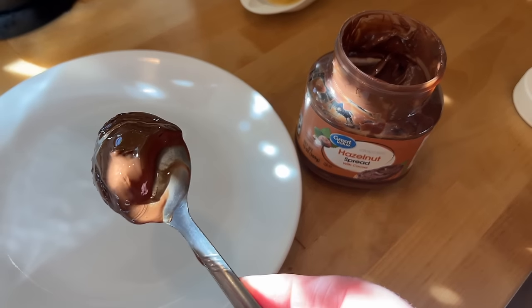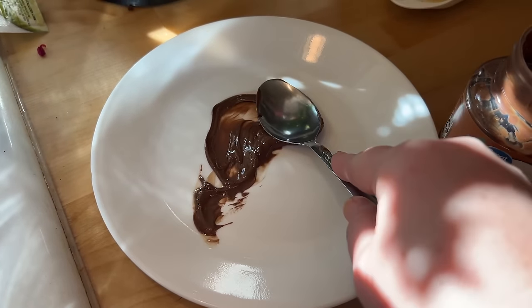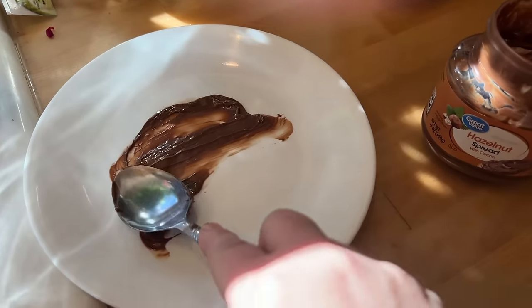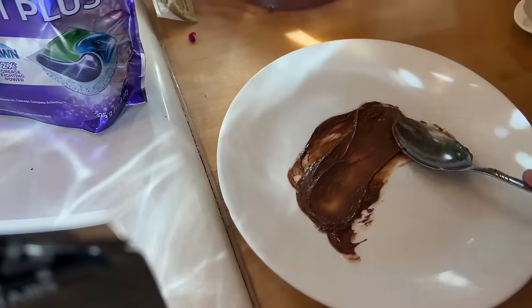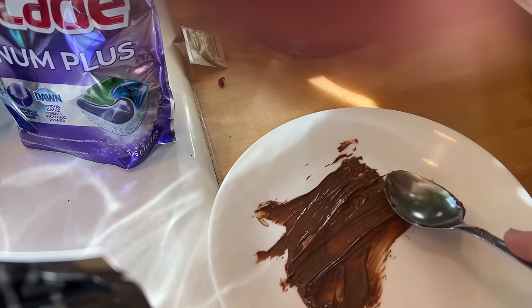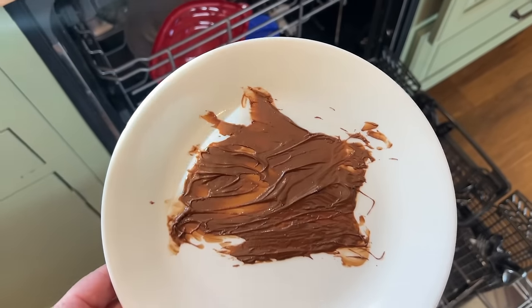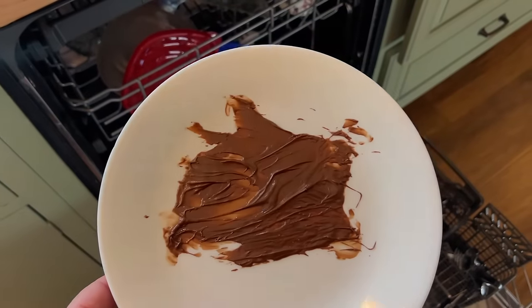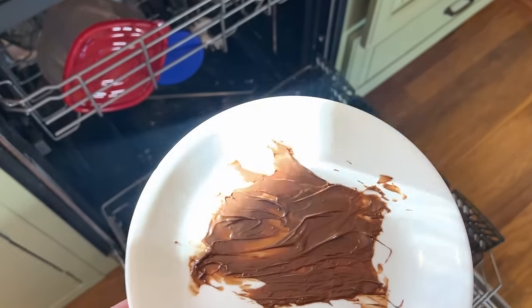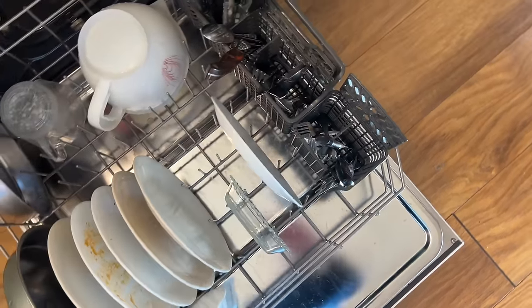I've got this hazelnut spread that nobody is eating. My son said to do peanut butter, which would be good, but I'm going to put a nice generous dose on here. So I'm going to see how well it gets all the greasiness off. I'm going to stick that in there like we normally do.